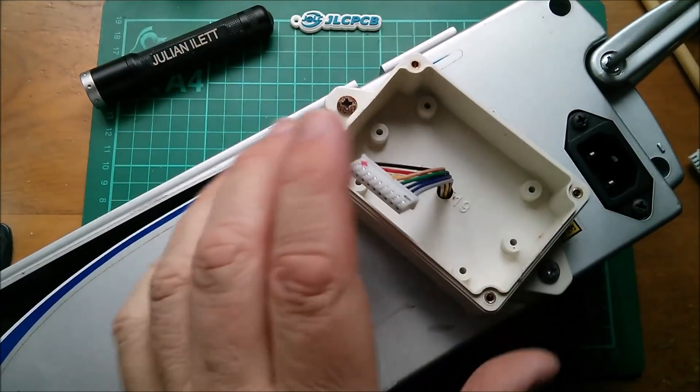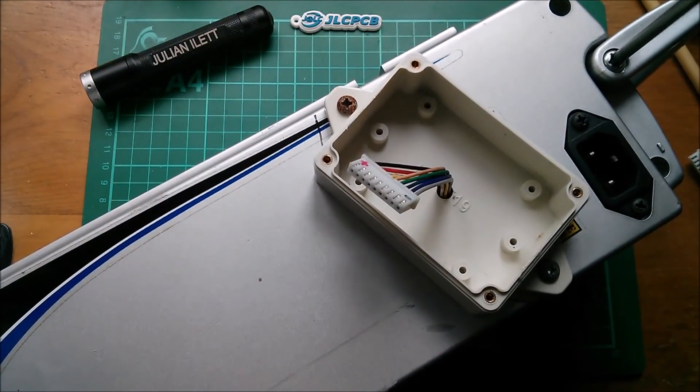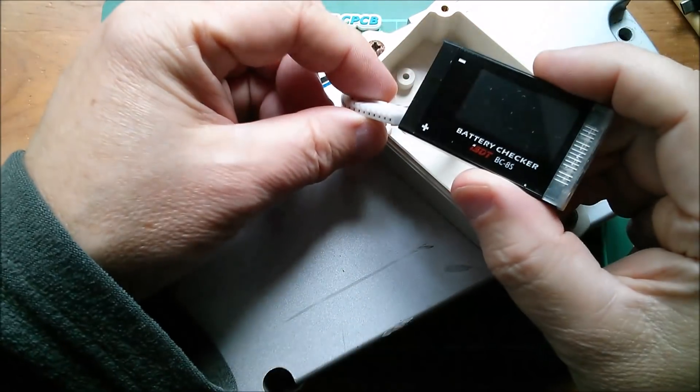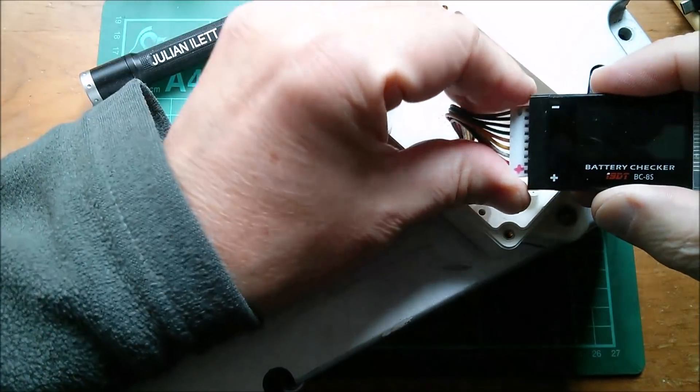Let's start taking this apart. I think you have to take the handle off and then there are screws all around. Actually, just before I crack this open, I'm going to connect it to this BC8S battery checker, which should give me all the voltages.